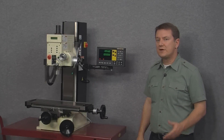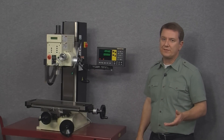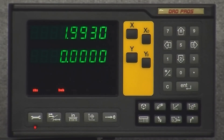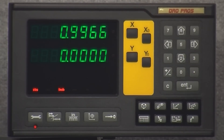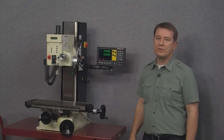The next function is the half function, which allows the user to find the center point of the workpiece. All you have to do is select the axis you want to perform the function on — in this case we'll push the X axis button. When we do, we can see that the X axis value is now half of what it used to be.